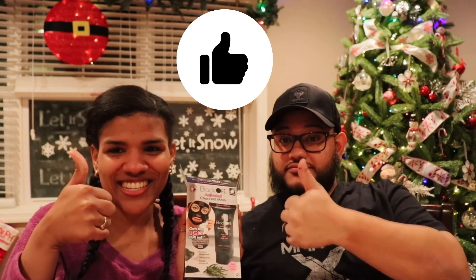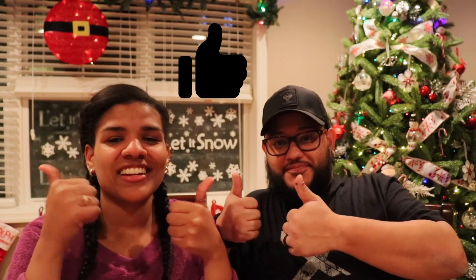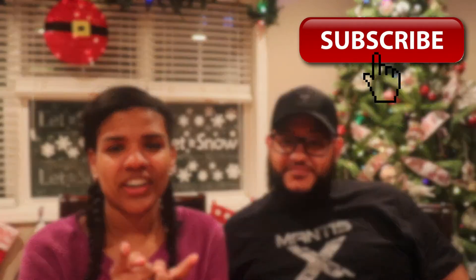Our opinion about the Black Off activated charcoal mask: it works! So this is it for today's video. I hope you really liked it — I don't think I've done these types of videos before, so if you liked it please give it a thumbs up and subscribe to my channel if you haven't already. Thank you so much to my brother-in-law Anthony for being here today and doing this with me. I hope to have you on my channel another day. Until next time — hugs and kisses, see ya, bye!